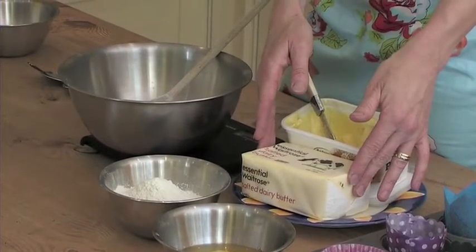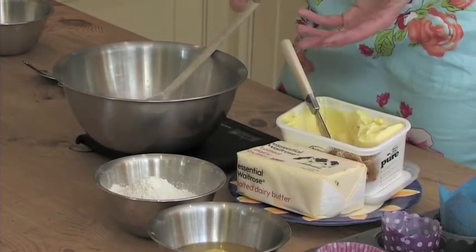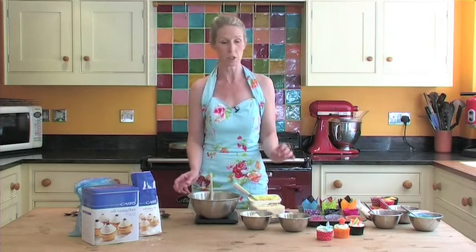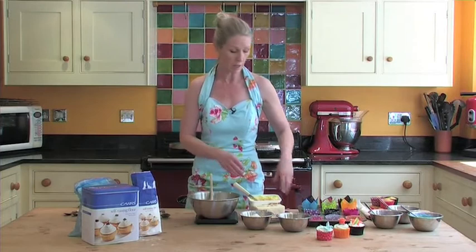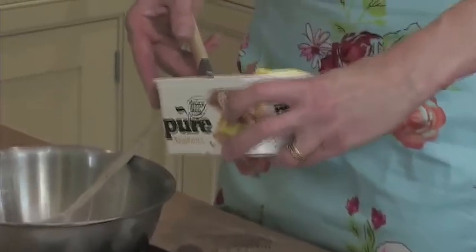If you use butter, you need to make sure it's out of the fridge for at least two hours beforehand so it comes up to room temperature. If you're making your cupcakes in a mixer, even butter straight out of the fridge, you will be there for half an hour to even get it soft enough to cream properly. Alternatively, use margarine — I always make sure I use one that doesn't have any hydrogenated fats at all.